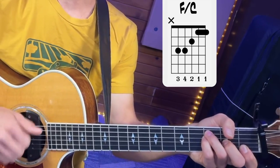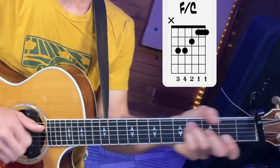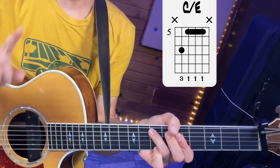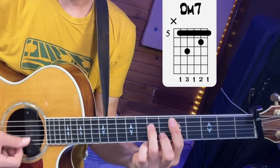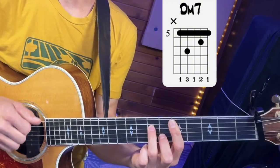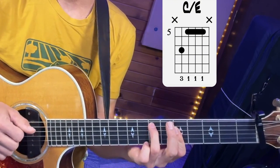Instead of doing the open position D minor 7, we're going to do the barred version. The reason is we need to be covering all the strings so that moving the capo doesn't disrupt any open strings that are ringing, which would be the case with the open D string. When we're already up in that region of the guitar — having done F over C, G over D, C over E — the D minor 7 is right there. That's the chord we're going to play for one bar, then back to that C over E.